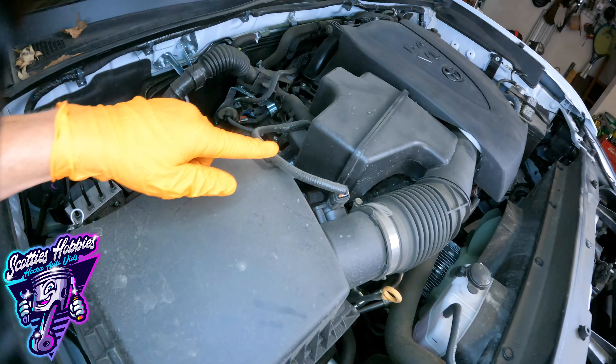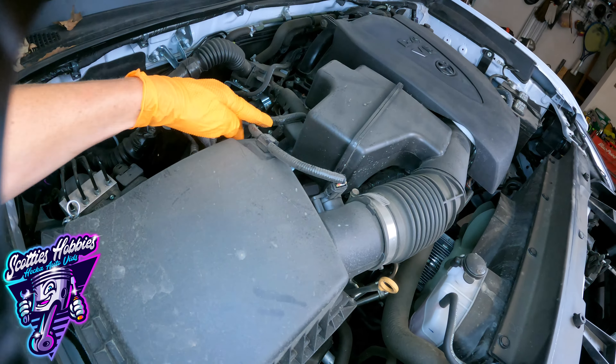First, take into consideration what you're going to be moving around — the wiring harness and your accordion boot on the intake right here. Make sure none of that gets harmed while you're doing this.